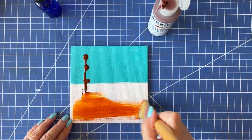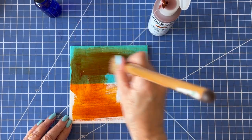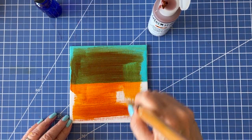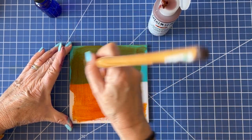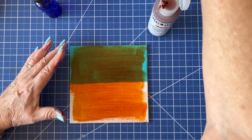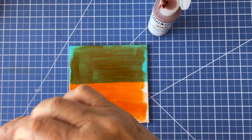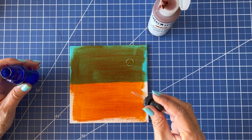Now we're laying over the quinacridone nickel azo gold — a very pretty color. While it is still wet, I use my eyedropper with alcohol in it to drop the alcohol on top of the wet paint.